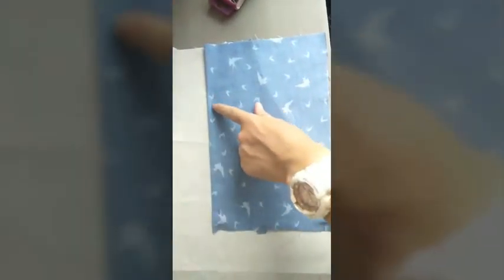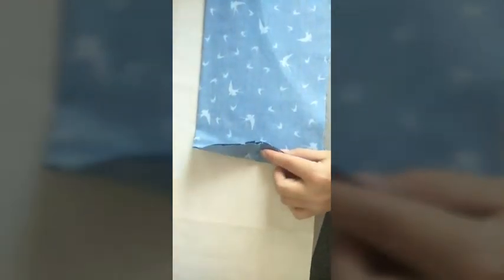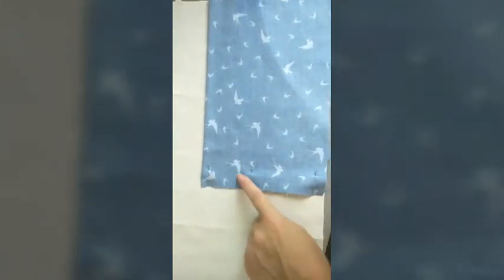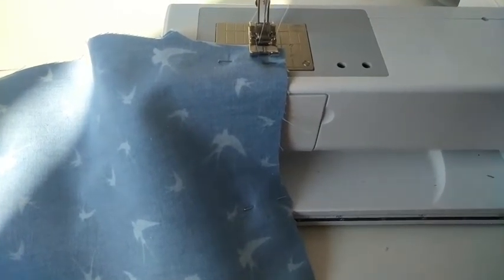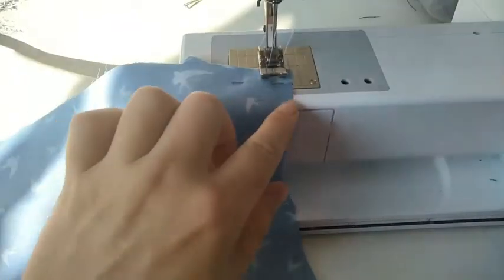Now that you have ironed this edge nice and flat, you're going to go ahead and pin along the bottom of the pocket. When you pin, make sure you're only pinning through the two layers of the pocket, not through the front. Once you have pinned, take this over to your sewing machine and stitch a one centimeter seam from one edge of the pocket to the other. Before sewing the bottom of the pocket shut, make sure your needle is back in the center position, and that you are only sewing through the two layers of the pocket — not through the front. Make sure the front has been moved well away from where you are stitching.